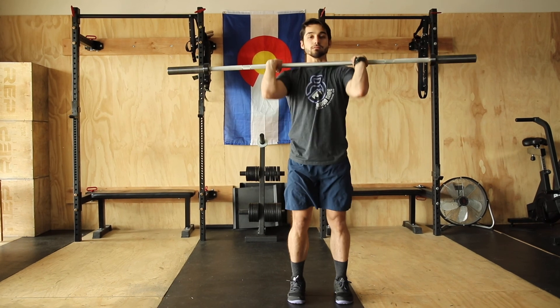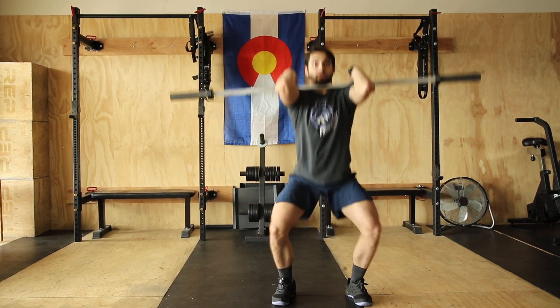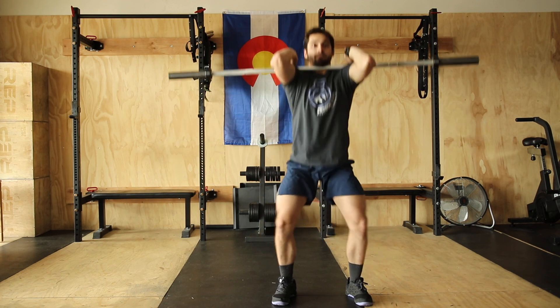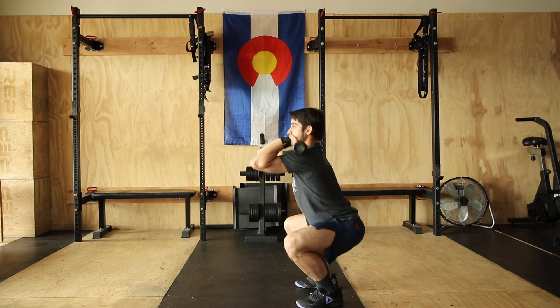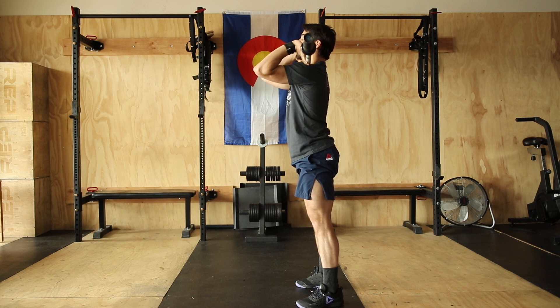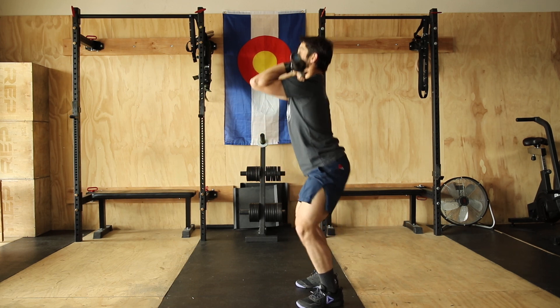After your 5x3 at 50% building, you're going to go into some strength work: a front squat, 3 sets of 6, with a 3-second negative. Whether you clean this from the ground or squat it from a rack, it's up to you — pick a weight heavier than last week, and go for 3 sets of 6 with a 3-second negative: 1 Mississippi, 2 Mississippi, 3 Mississippi down for the squats.